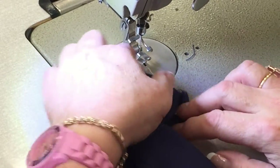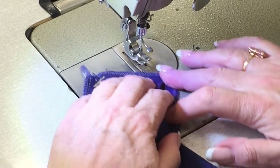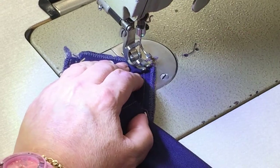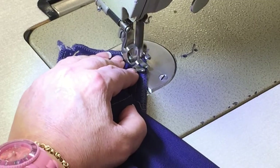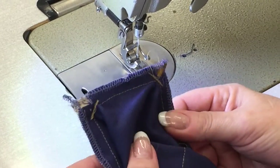You'll just stitch back and forth, spin the fabric through and do the same on the next corner. Place it under and just reinforce that, then flip it over and do the reinforcing on the other side as well.